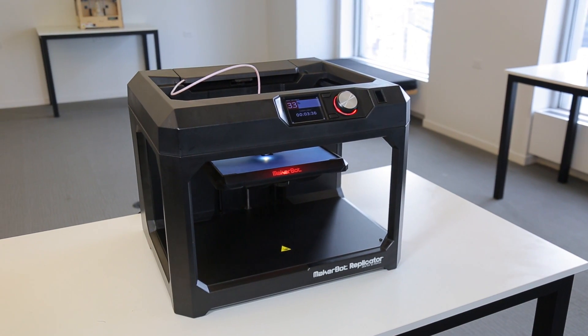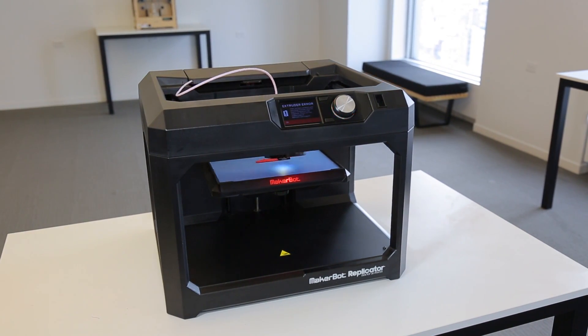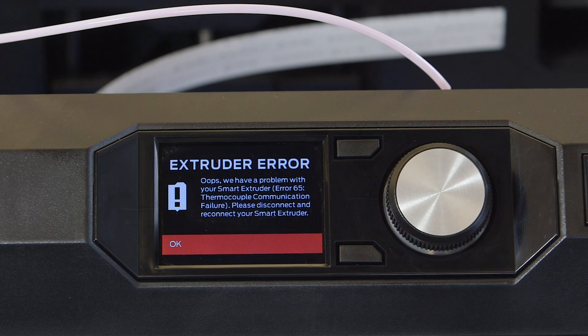If your MakerBot Replicator 5th generation printer suddenly stops printing and displays error 65, 66, 67, or 68, there is a thermocouple communication failure, and there are a few things you can do to try to resolve the issue.